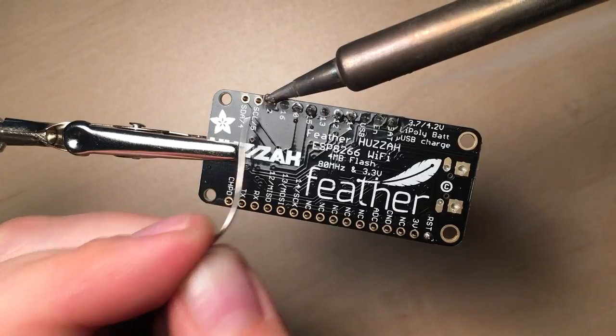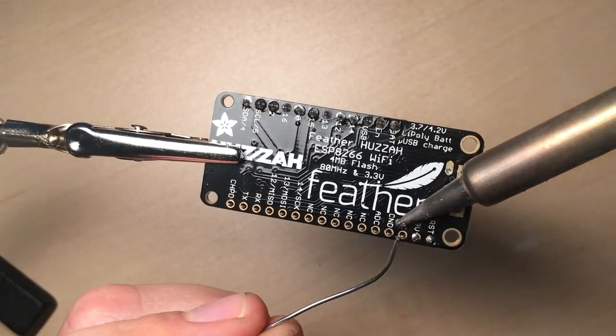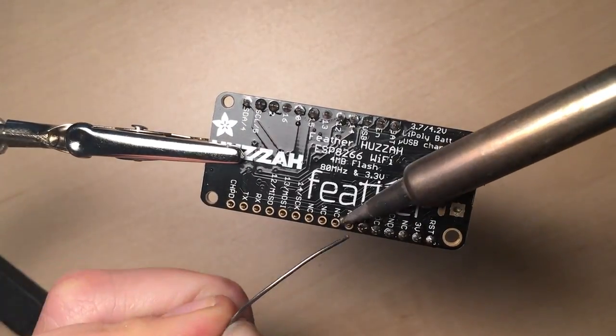When you're done soldering, make sure that you wash your hands because lead can get through your skin, and you don't want it getting on the food you eat either.